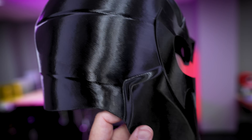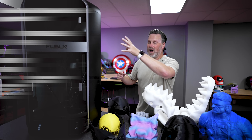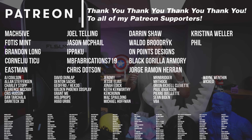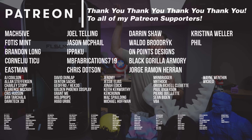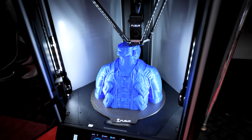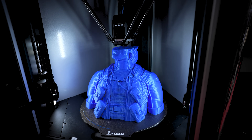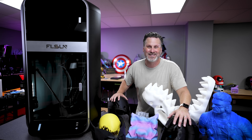FLSUN did send this printer over to me for review and content creation purposes, and I've been providing a lot of feedback on their Facebook groups and online. If you're interested in more information, I'll have links below. A big thank you to all my Patreon supporters — if you're interested in my 3D printer settings you can find those on my Patreon. Let me know if you want me to create some profiles for this. Thanks so much for watching — let me know what you think about this crazy fast, loud 3D printer!